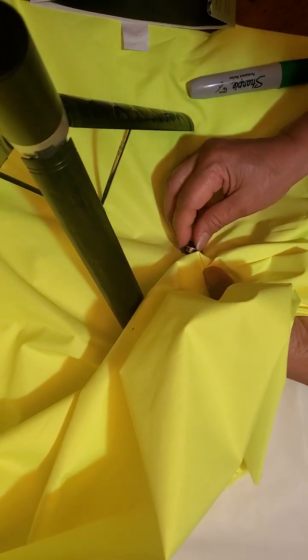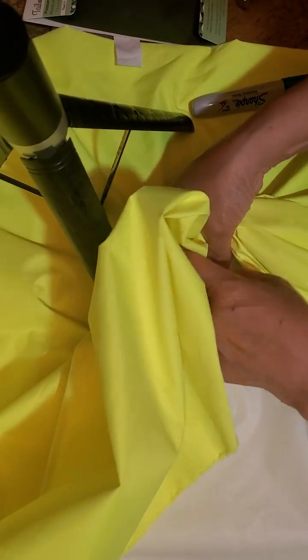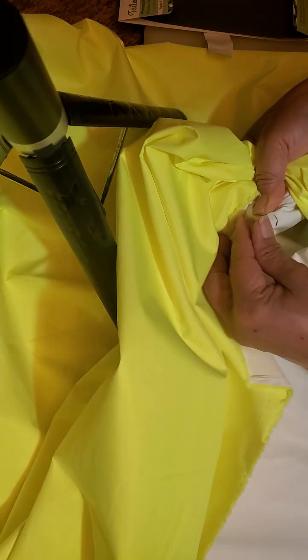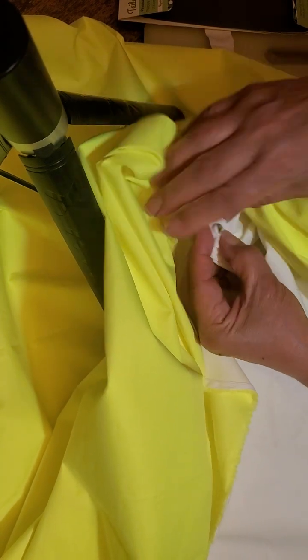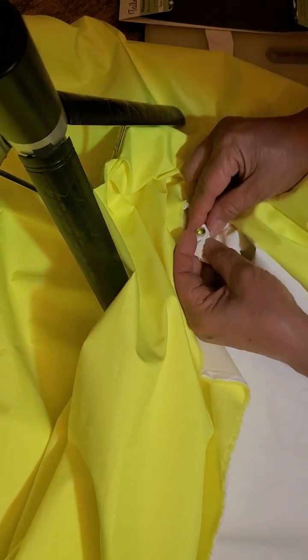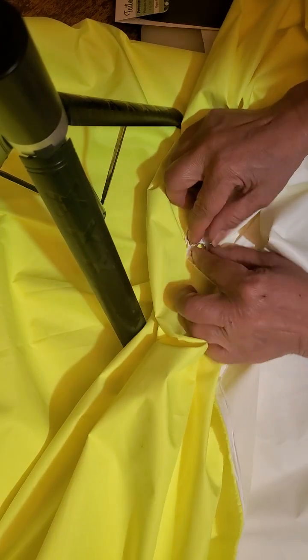Now I'm going to adjust my camera and go to the other side of the fabric. I'm just going to push the long part of the grommet in so you can see it better. I'm pushing the long part through — and it's in. Now I'll make sure it's flat.